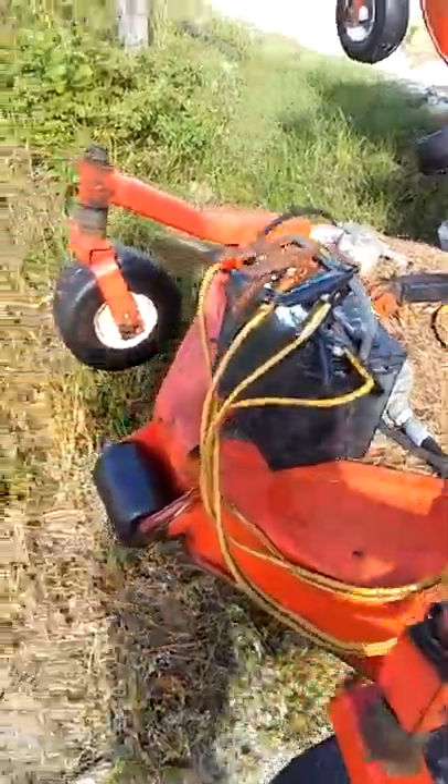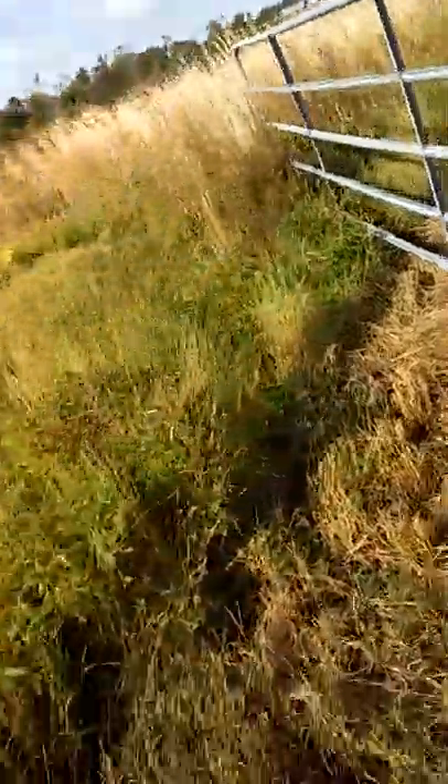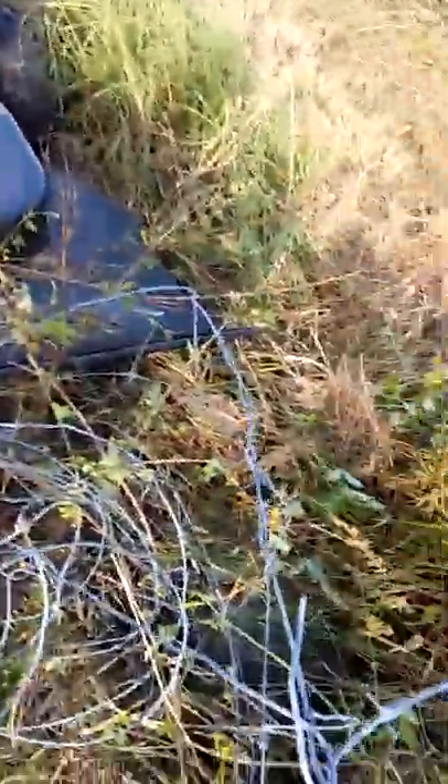Here we are. We are here to rescue that thing. Damn it — I couldn't see this wire. It was all rolled up, stuck to the corner, and I got up on it.